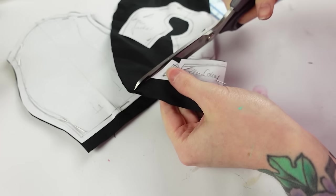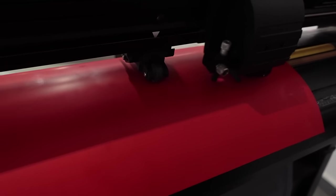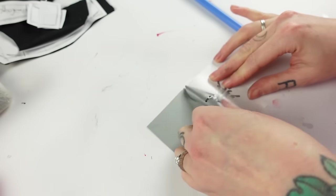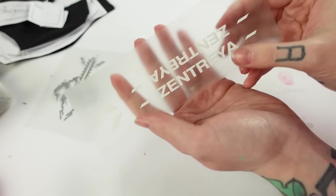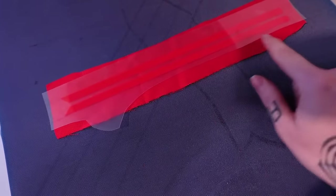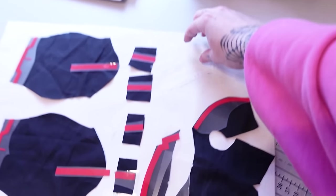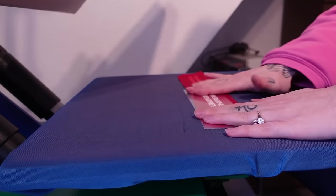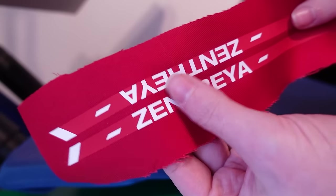Let's make her jacket! I already made a pattern for it and first cut out all the pieces from black cotton fabric. The jacket has some red elements, so I cut out the graphics I made in Adobe Illustrator with the plotter machine from red fabric vinyl. Then I weed out the shapes from the red vinyl and also the silver spine for the back of the jacket and the white font that will go onto the long ribbons. With a heating press heated up to 165 degrees Celsius, I then press the fabric vinyl to the red fabric for 20 seconds, peel off the transfer vinyl and add the white Zentreya font. Press it on again, remove the vinyl and we have two really pretty ribbons.